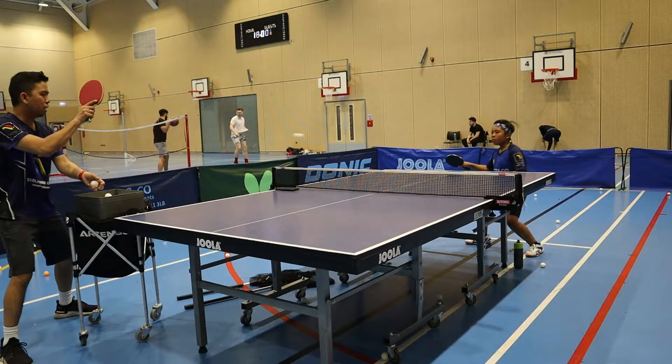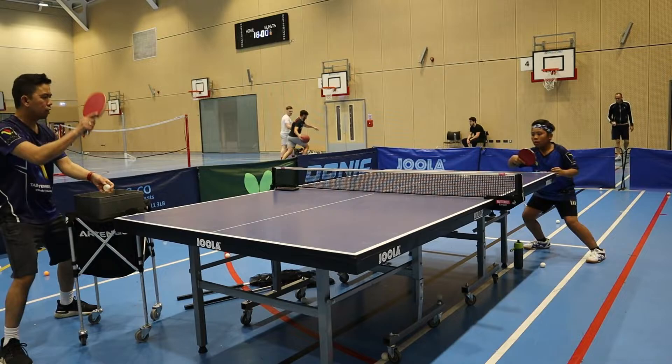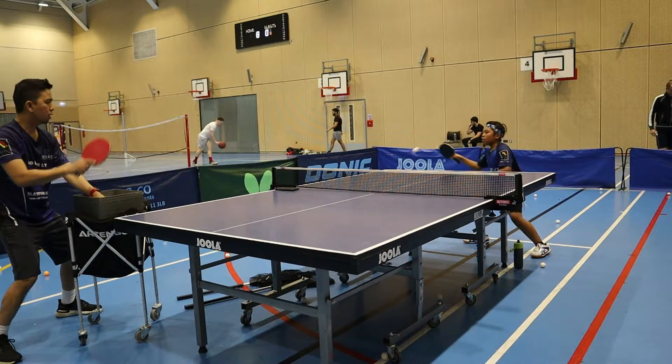The next exercise is the backhand block and the forehand block. I try to give him a taste of how to block this kind of spin. If you know this guy, he tried to punch the ball.